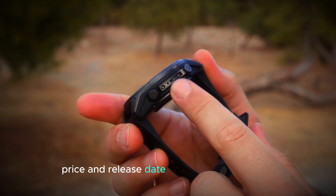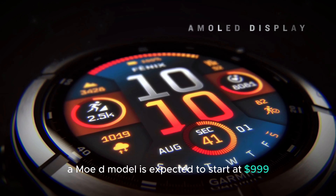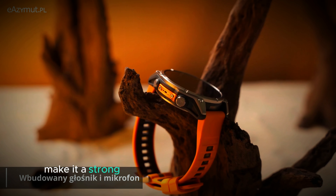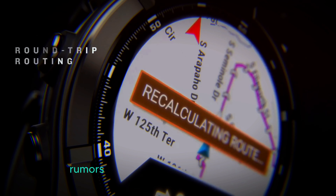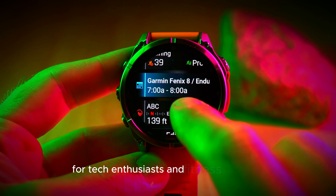When it comes to price, the 43mm AMOLED model is expected to start at $999. While this may seem like a premium price, the range of features, durability, and performance it offers make it a strong contender in the smartwatch market. As for the release date, rumors point to a September 2024 launch, making it a highly anticipated product for tech enthusiasts and fitness fans alike.